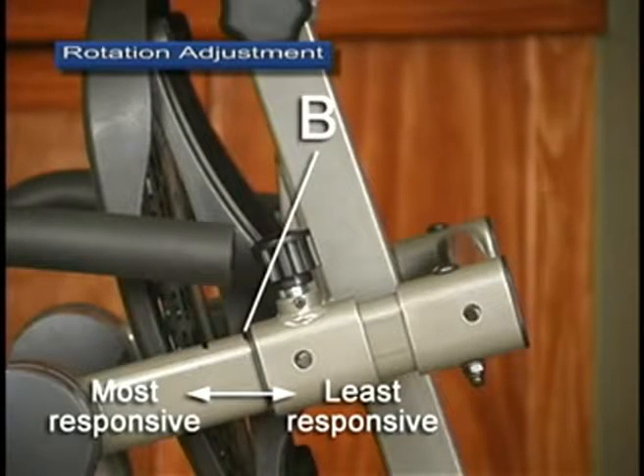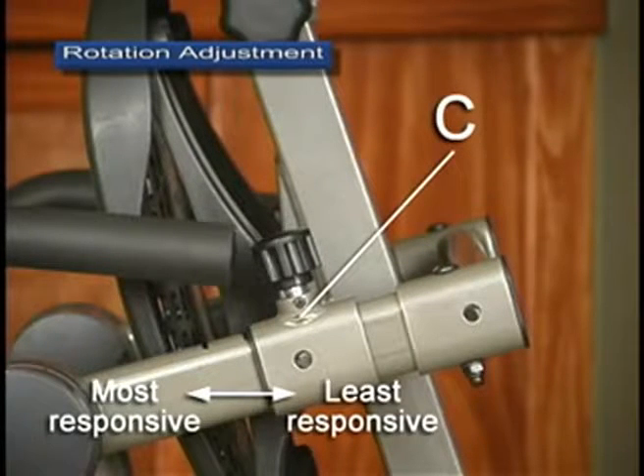The middle hole setting, B, is moderately responsive and will generally not allow the table to lock, except for users over 220 pounds. The bottom hole setting, C, is the least responsive and will generally not allow the table to lock.